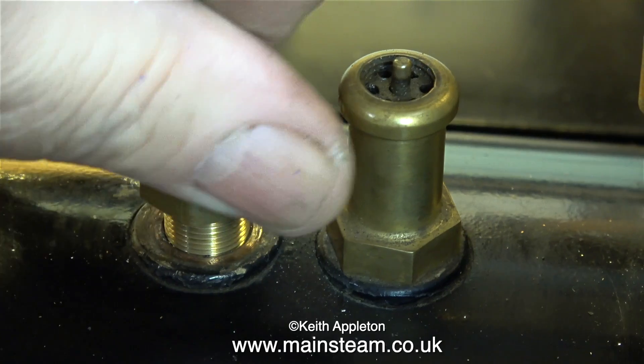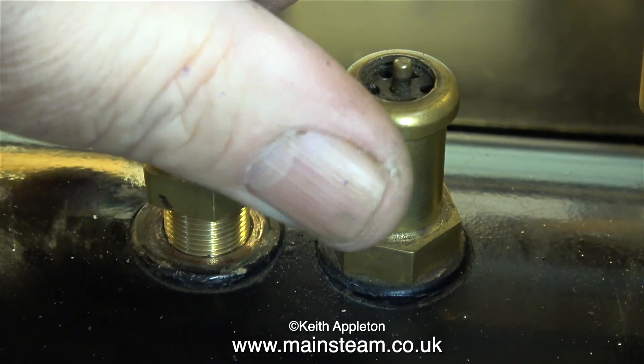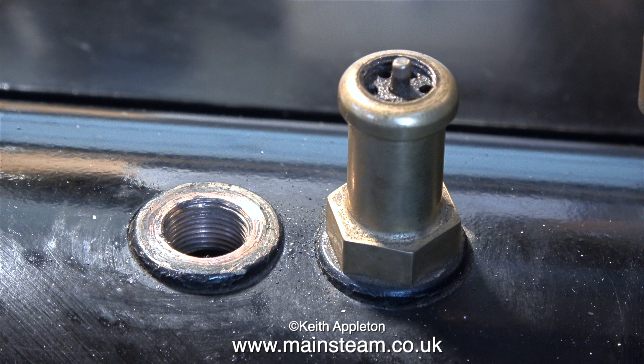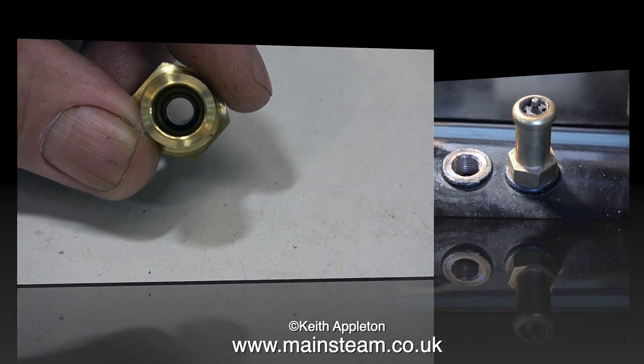Here are two safety valves — one is dismantled and the other one is complete. I use this dismantled safety valve to put some pressure into the boiler so I could run my engine using compressed air. I thought I'd take this opportunity to show how safety valves work.